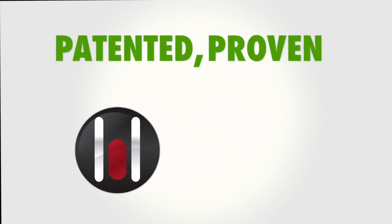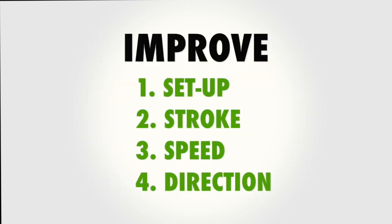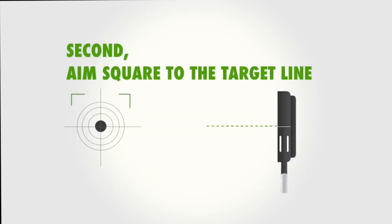Seymour's patented and proven Riflescope Technology putting system helps golfers improve all four areas. Here's how: first, get in a comfortable posture. Square the face to the target line using the putter's alignment line.